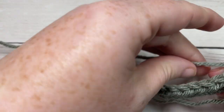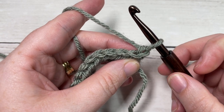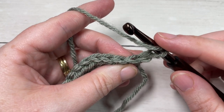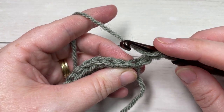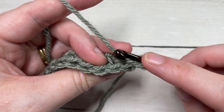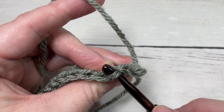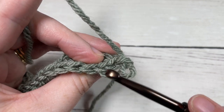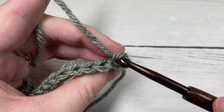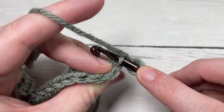We're now going to begin working some of the texture in our square. The chain one does not count as a stitch. We're going to start row two by working a half double crochet in the back loop only. To find the back loop, when you look at the top of your stitch you have one horizontal bar that is close to you in the front, and one that is there in the back — that one in the back is your back loop only.